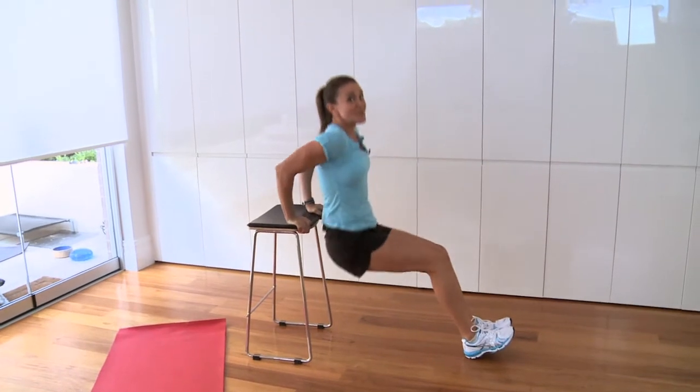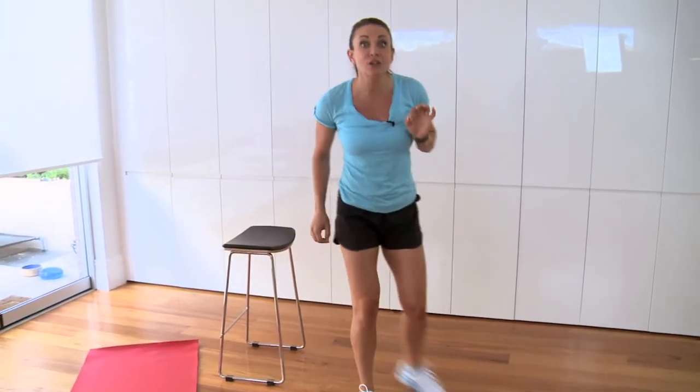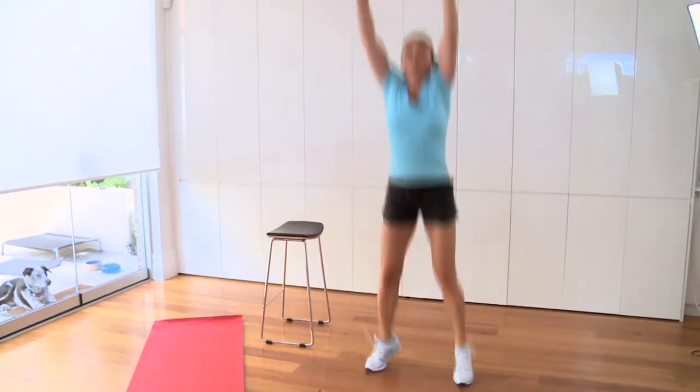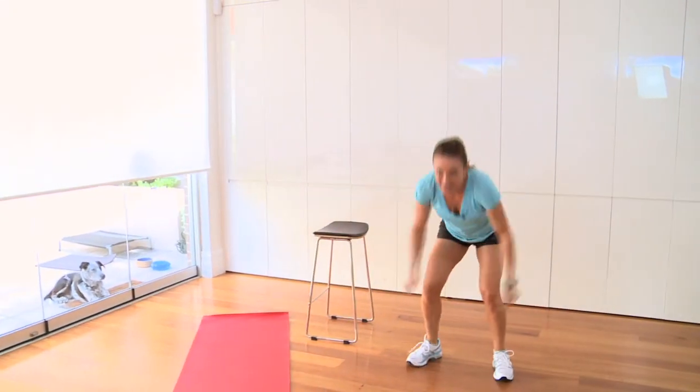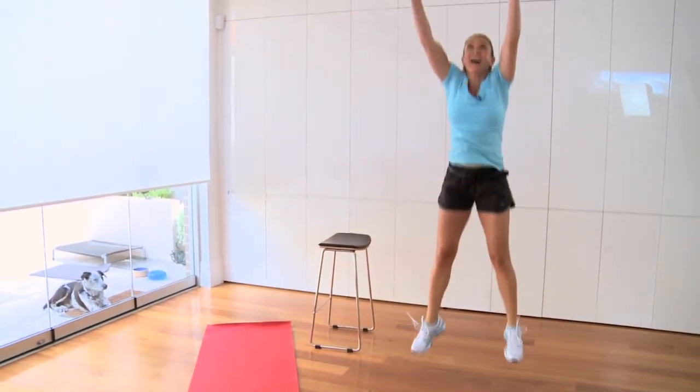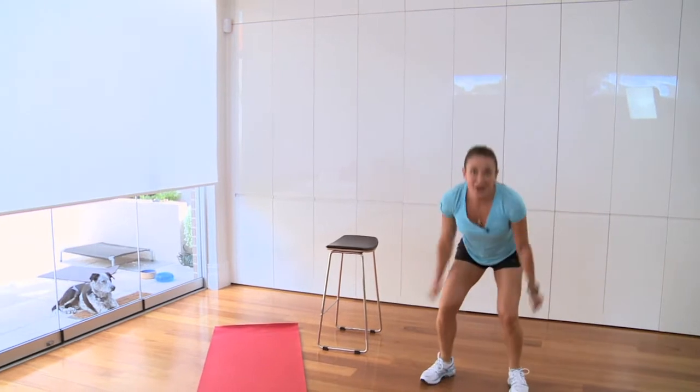Get 20 of those done and we're into a cardio exercise — volleyball jumps. Feet shoulder width apart, swing back, reach up. One, two, three, four, five, six — that'll get your heart going — all the way to 20.